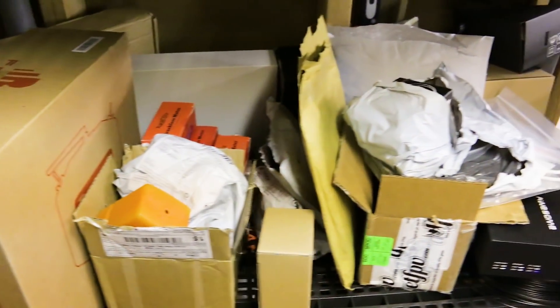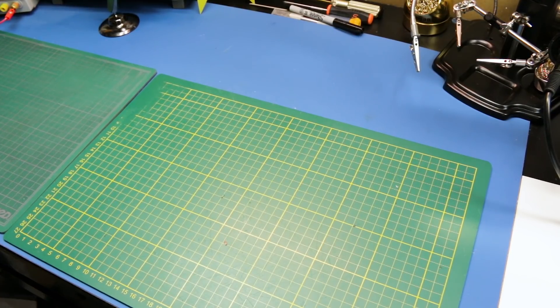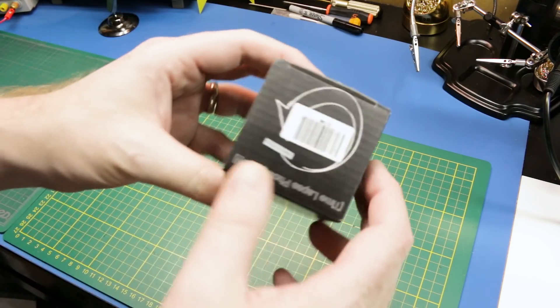I think this means it's mailbag time again. Super quick one today, guys. A bunch of new packages in the mail — let's see what we got.